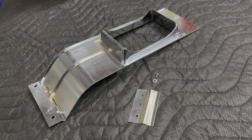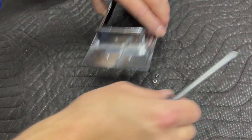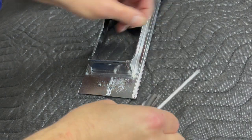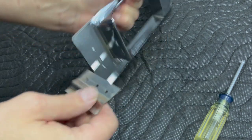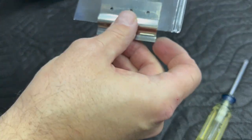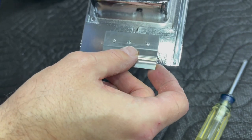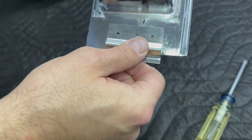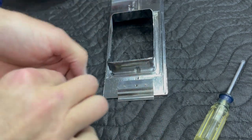The good news is that the bracket that holds the shift plate only fits one way, so you can tell as soon as you put it on if you have it right or not. The bad news is that even when I put it on correctly, the center hole where the screw goes was offset. I had to take a file and elongate the hole a little bit further, but once I did that it went on just fine.